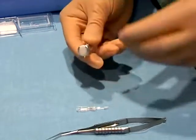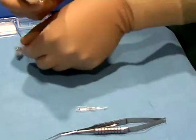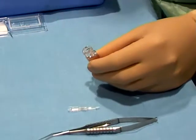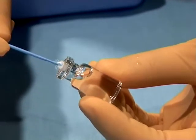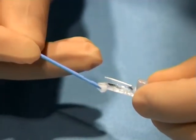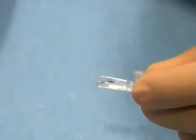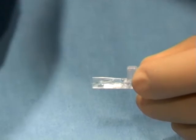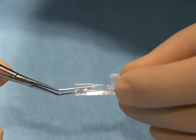The container is opened and with a soft plunger the ICL is removed from the bottle. The ICL is then positioned in the open end of the cartridge and with the Vukic forceps the lens is placed into the cartridge, pushed forward and tucked in.